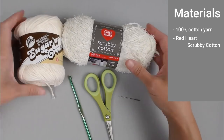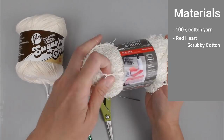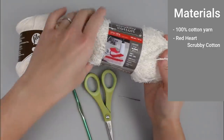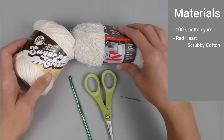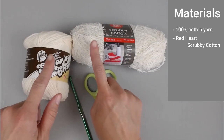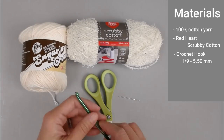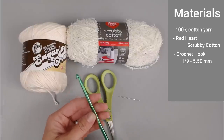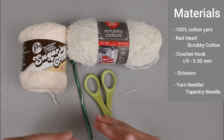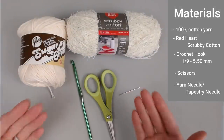I also used the Red Heart Scrubby Cotton yarn. I used these two together, and that really helped with the exfoliating factor. If you don't have Red Heart, just try to find any really scratchy, scrubby type of yarn for the exfoliating factor. You can use the same color or two completely different colors — make it your own. You'll need a crochet hook size I9 or 5.5 millimeter, a pair of scissors, and a yarn/tapestry needle to weave in your ends.